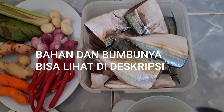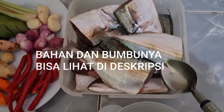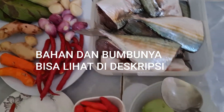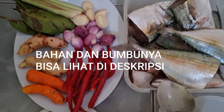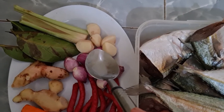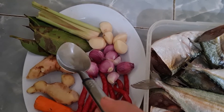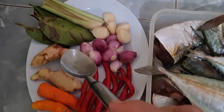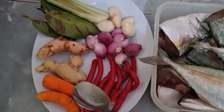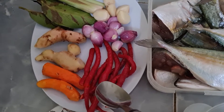Bahan-bahannya yaitu ini ada 5 ekor ikan kembung banjar, saya potong menjadi 2 bagian dan ini sudah saya cuci bersih. Dan bumbu-bumbunya yaitu 8 bawang merah, 5 bawang putih, 2 batang serai digeprek, 4 lembar daun salam, 1,5 ibu jari lengkuas, 1,5 ibu jari jahe, 2 ibu jari kunyit, 7 cabai merah.